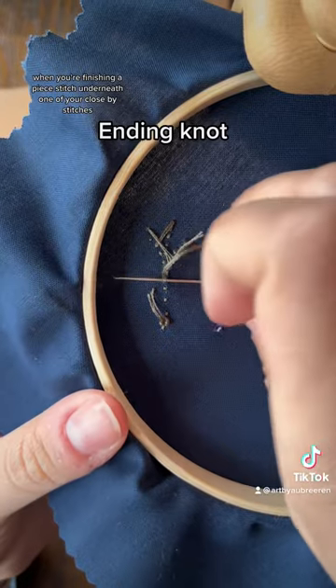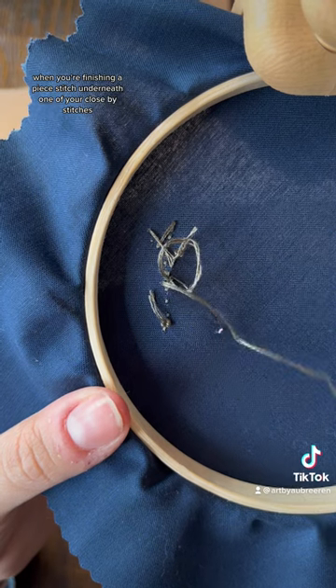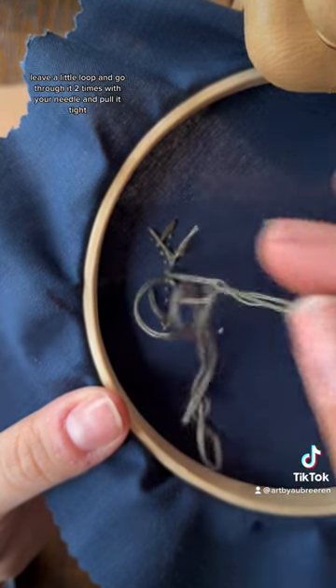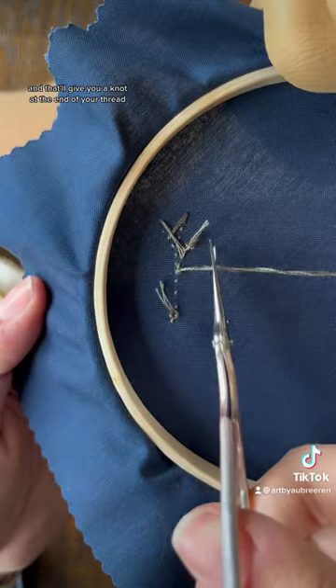When you're finishing a piece, stitch underneath one of your close-by stitches. Leave a little loop and go through it two times with your needle and pull it tight, and that'll give you a knot at the end of your thread.